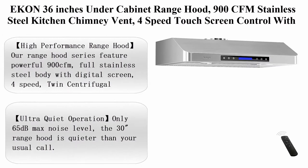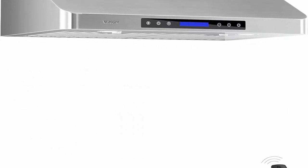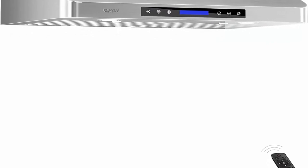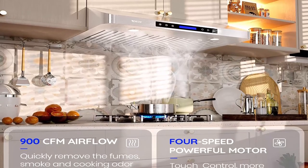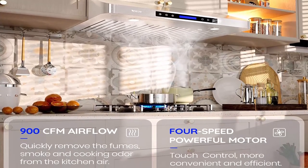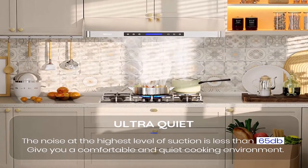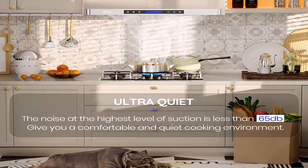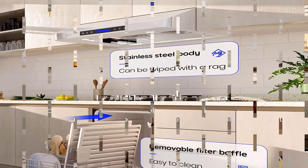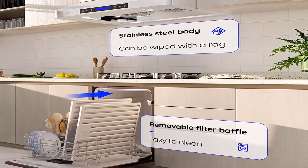Number 6: EKL 36-inch under cabinet range hood, 900 CFM stainless steel kitchen chimney vent, 4-speed twin centrifugal motors, and 1 to 15-minute delay shut-off, removing large amounts of smoke and cooking odors with ease. Ultra quiet operation: only 65 decibels max noise level — quieter than your usual conversation. Your new range hood will quickly and quietly ventilate your kitchen.